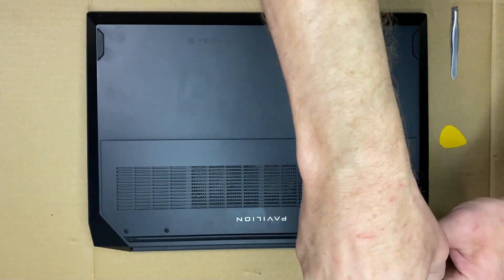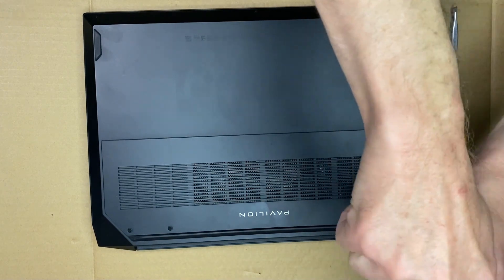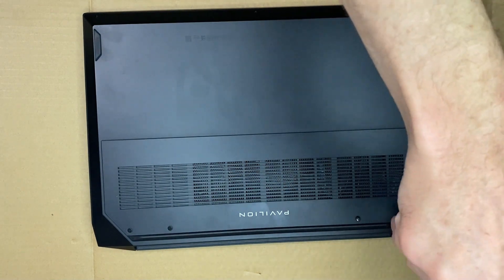Hey everyone, welcome to the channel. Today we're going to be doing something a little different. My friend's gaming laptop was overheating, so I'm going to be taking it apart and replacing the thermal paste.